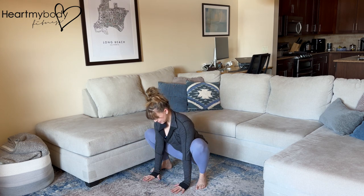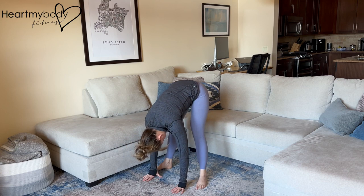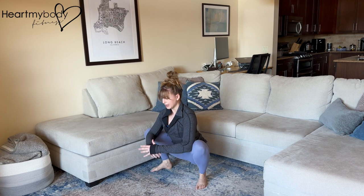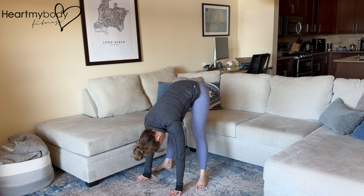Walk your hands to the floor and now drive your hips toward the sky as you straighten your legs and let your head hang heavy. Bend your knees, lower your hips, lift your chest so that you can alternate between the deep squat and forward fold.